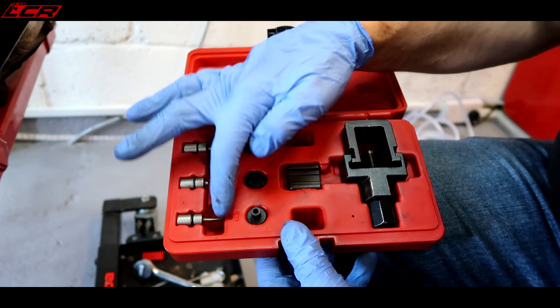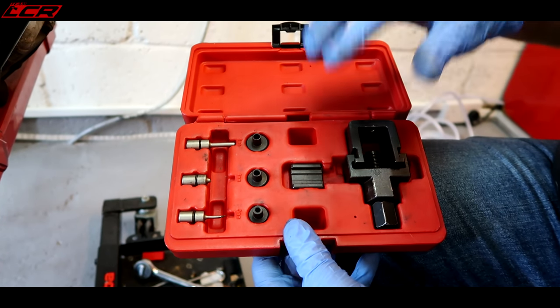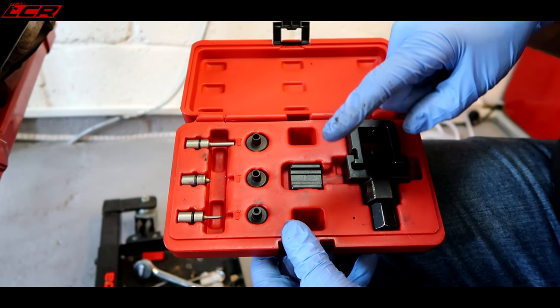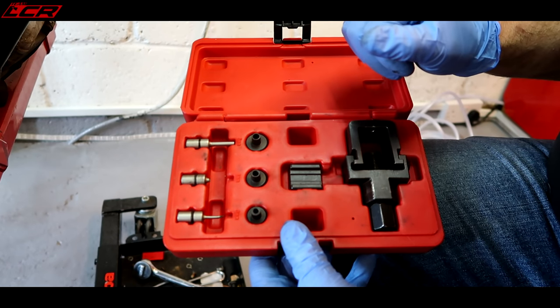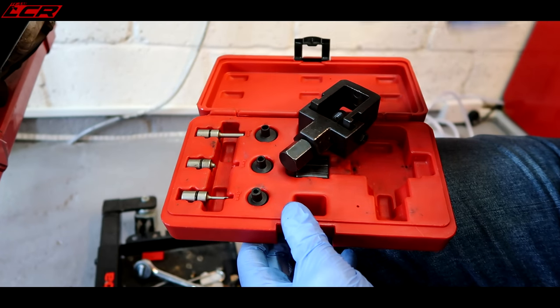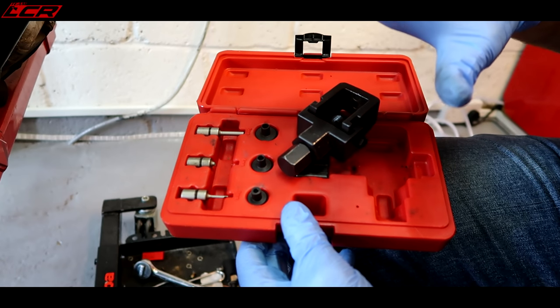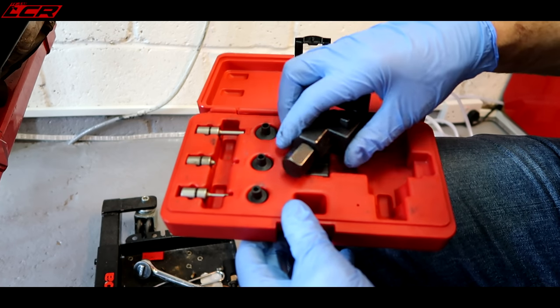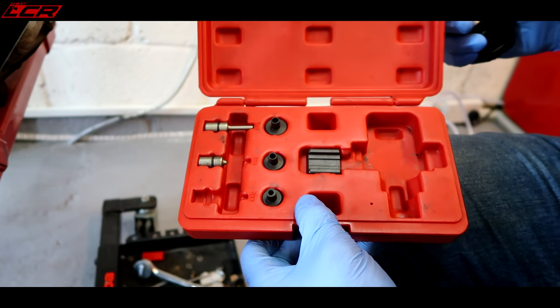These chain splitting tools are great, but even if you don't take the head off your pins, you can break even these billet pins. I've actually broken a couple of these, which is really annoying. No matter how good your chain splitting tool is, it's important to take the head off your pins before you try to break the chain. But let's use this broken one — it'll still do the job.